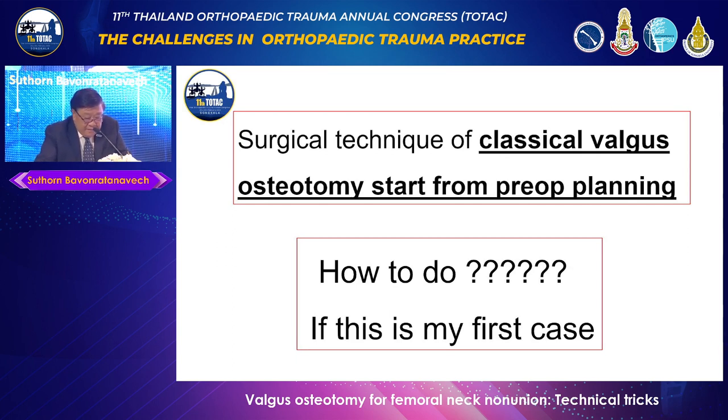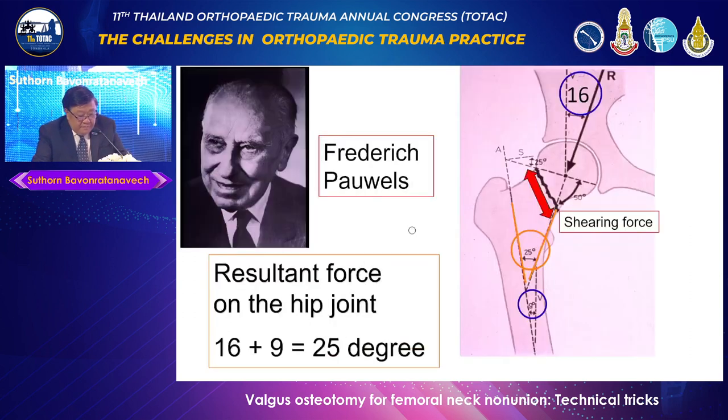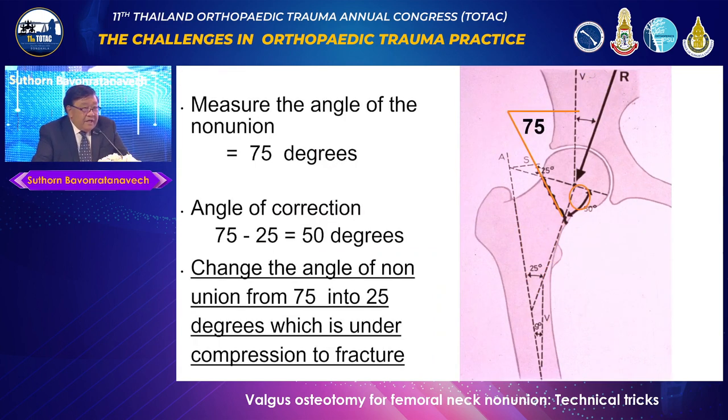I will describe the classical Valgus Osteotomy, starting with pre-op planning. You have to understand that the resultant force on the hip is 16 degrees plus 9 degrees of the mechanical axis — so 25 degrees total, meaning the fracture surface should be perpendicular to the resultant force. If you have a shearing fracture with a higher angle, you must correct it to 25 degrees. The corrective angle equals the measured fracture angle minus 25. For example, if you measure 75 degrees, you need a 50-degree osteotomy.